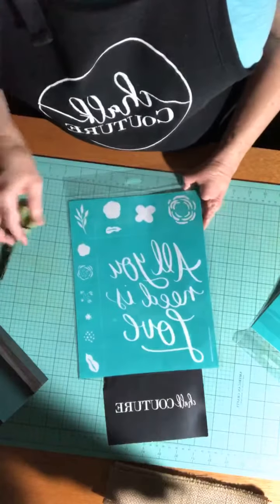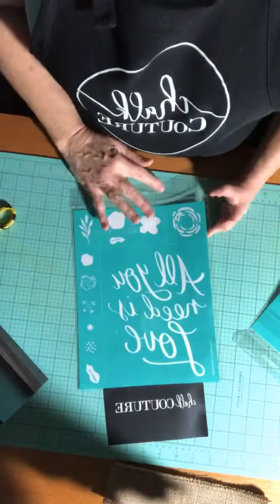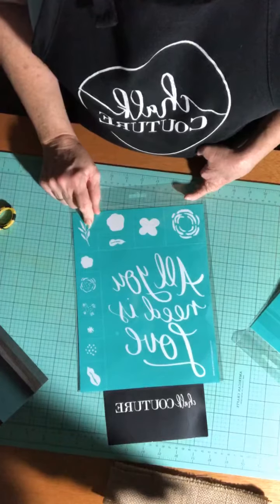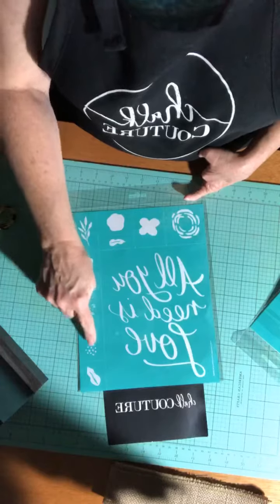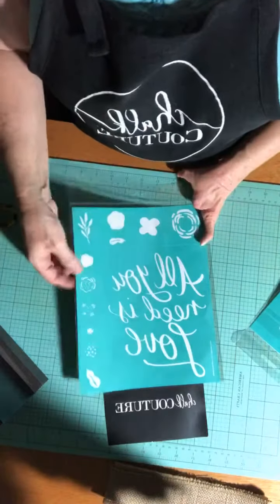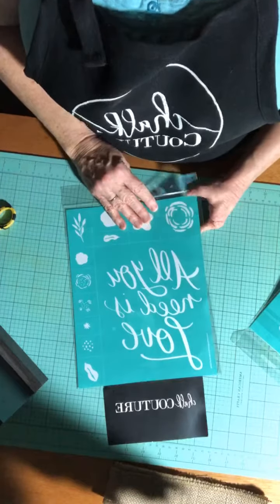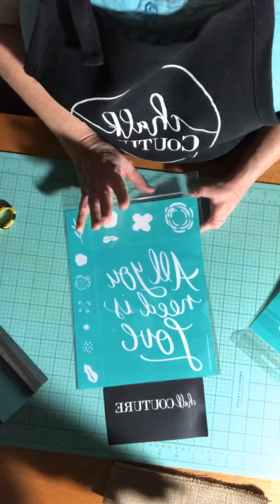I picked up this one — it says 'All You Need Is Love' and it's got some flowers, some leaves, extra inside pieces to the flowers, and a little bit larger leaf. That's going to make a nice project. This is a B size and it's called 'All You Need Is Love.'